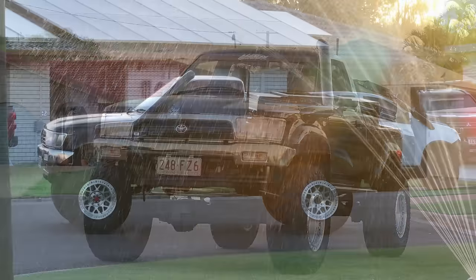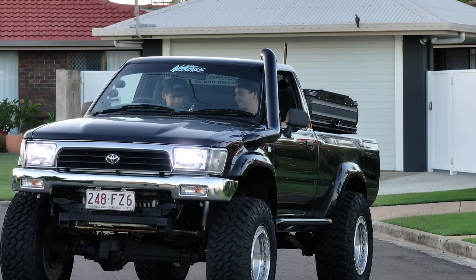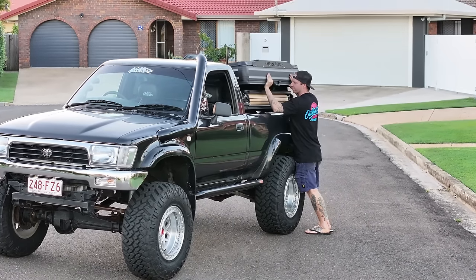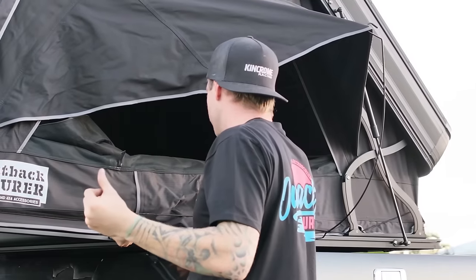How bloody good does this look on a single cab guys — I absolutely love it. Looks as though I may have to use the other springs; there's a fair bit of squat now that the weight is on the back. No big deal, I'll sort that out very soon. Let's see what this thing looks like all set up for the first time ever.